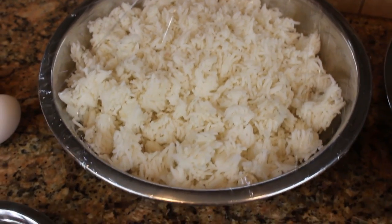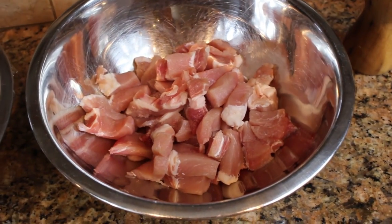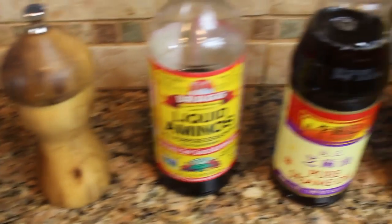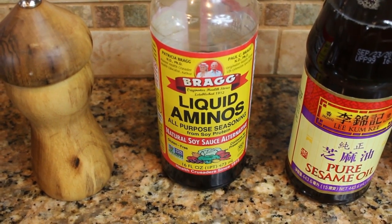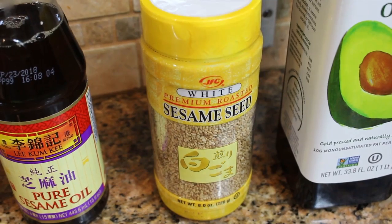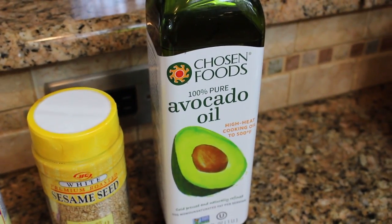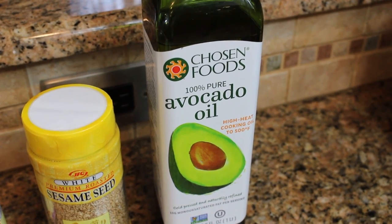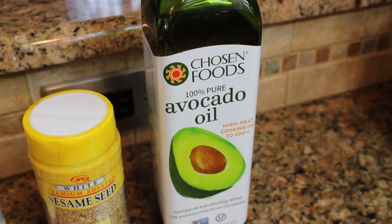Rice of course — this is rice that I made yesterday and left in the refrigerator overnight. Some kind of meat. And then some spices: pepper, soy sauce, or you can go with liquid aminos if you don't like soy sauce — this is a nice alternative. A little bit of sesame oil, some sesame seeds to finish it with, and then finally oil. We're going to be frying; I like to use avocado oil. It's got a real high smoke point and it's actually kind of good for you.